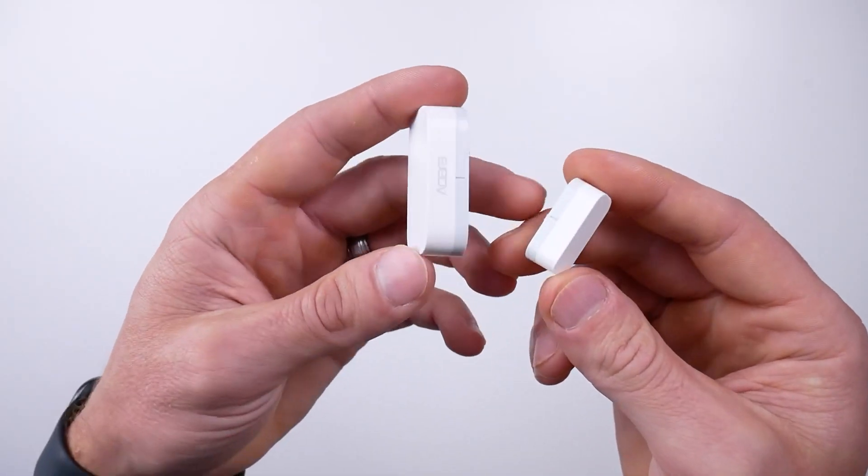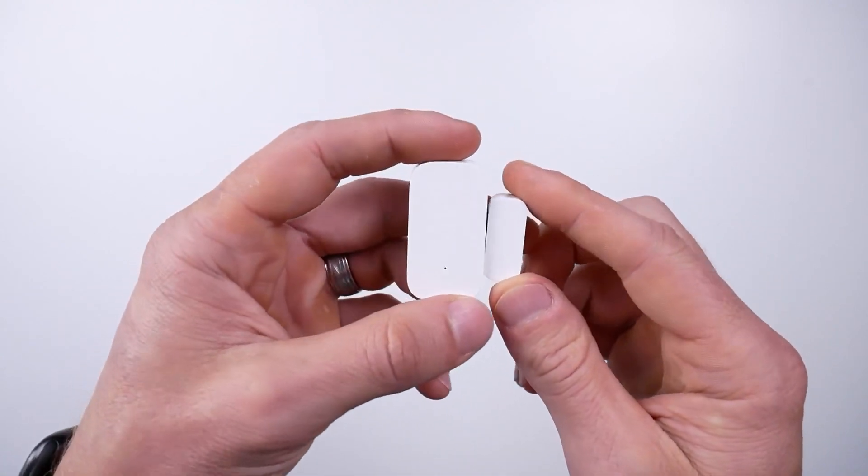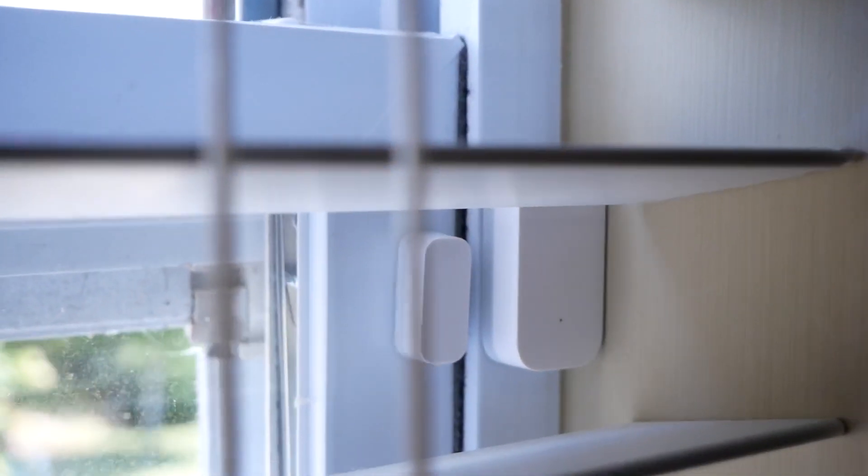They all support HomeKit natively, and they also work with Google and Alexa assistants if that's more your thing. And of course they have this door and window sensor, which we have here today. You can pick up one of these from Amazon for under 20 bucks each and can pair them with any of the hubs mentioned previously.